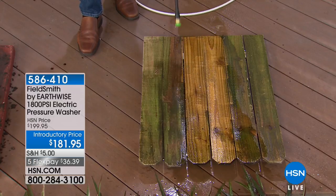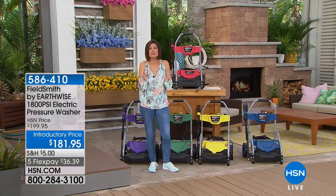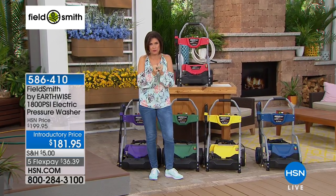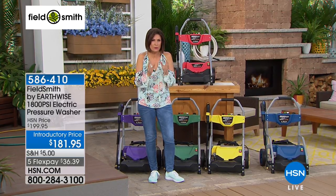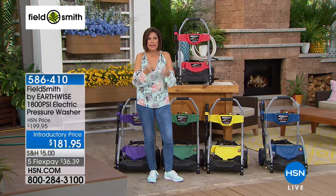Say what you will — pressure washers are one of my favorite things. Once you use a pressure washer and see that dramatic before-and-after, it is such a dramatic cleaning tool that it's just addictive. You're going to get it in your hands.